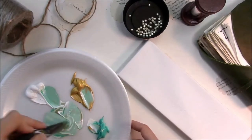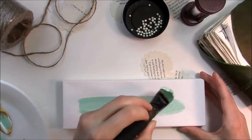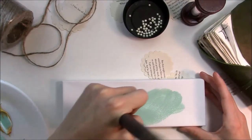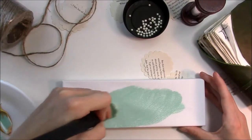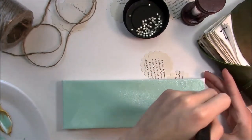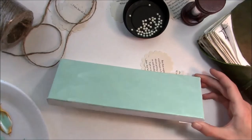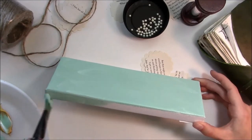The first thing I'm doing is mixing up some mint colored paint. I just used a robin's egg blue and white and just a little bit of gold for some sparkle. I'm going to coat this little canvas — it's probably about two inches wide by six to eight inches long. It's not that big.